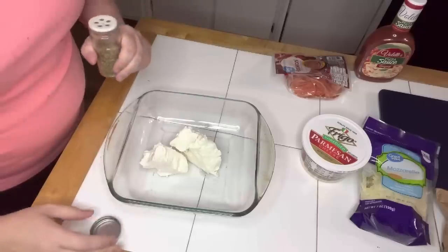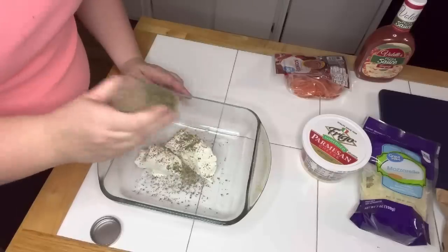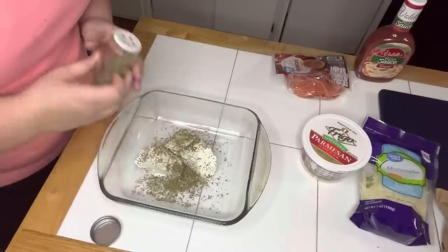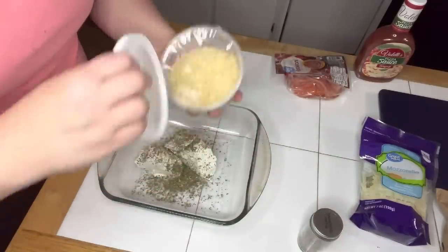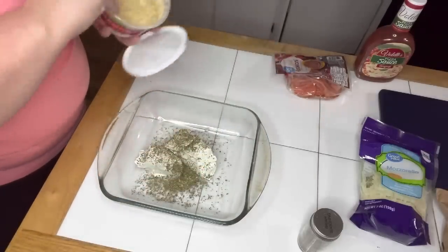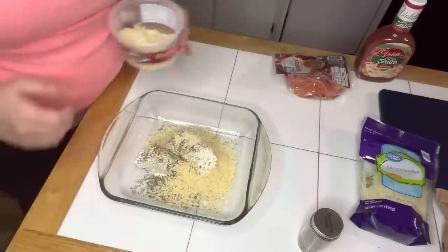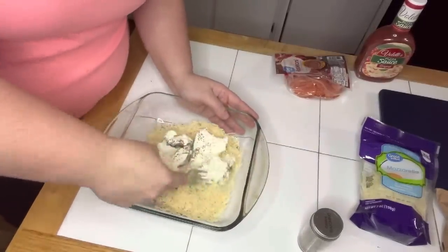The first thing we're going to do is put eight ounces of cream cheese in here. We are going to sprinkle some Italian seasoning — probably a tablespoon. You can do this in a bowl, but minimal dishes is best for me. Now we're going to take some shredded Parmesan cheese. You're not going to be using all of this, so it can be stretched for other meals. I'd say that's about a half a cup. I'm going to smash it with a fork and get everything mixed together.